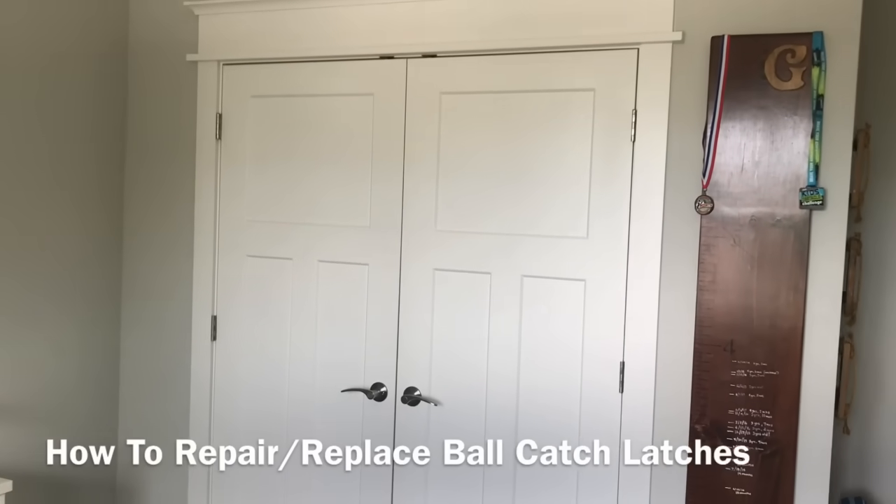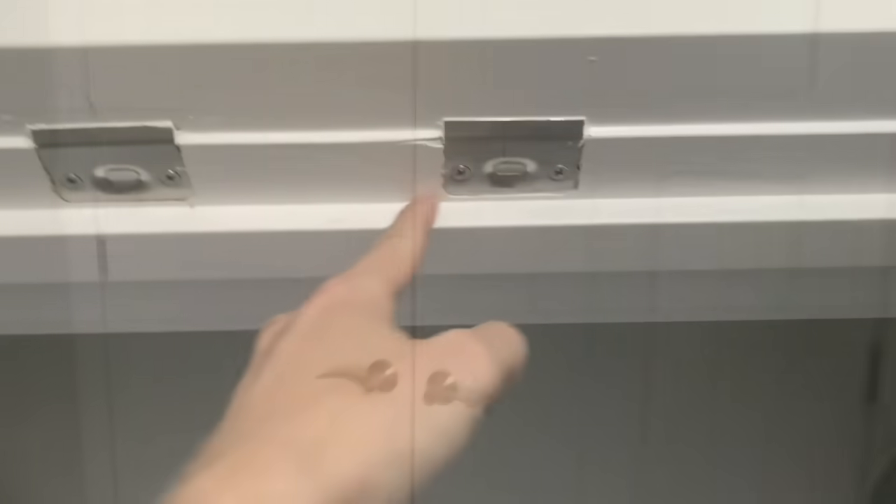Hey everybody, I'm Ethan James with TheHonestCarpenter.com. In this video I'm going to give you some important tips about ball catch latches — these things you see on top of closet doors and some interior double doors.